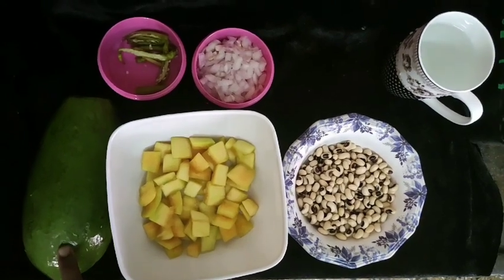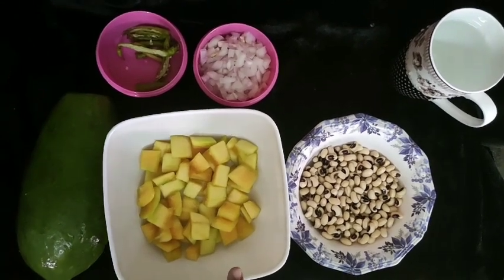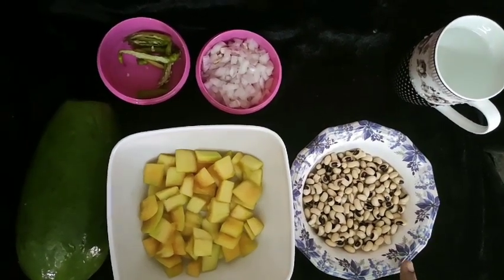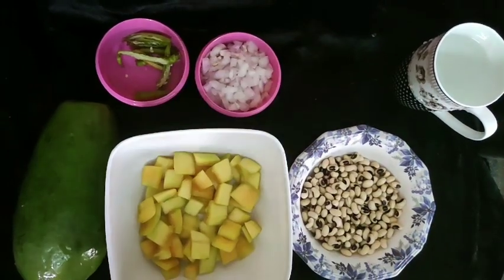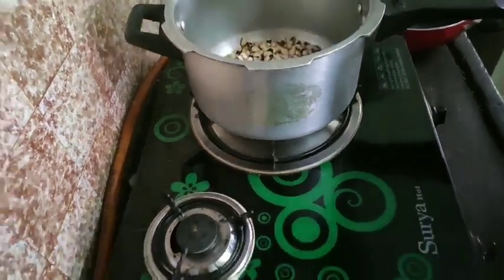The curry is cooked. Cut the curry and cook it. Wash your rice for 30 minutes. We cut the curry in the areas to make the curry.